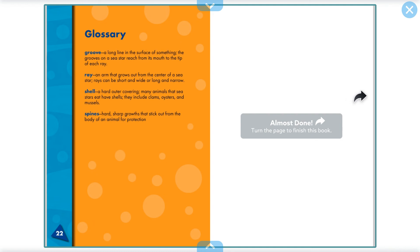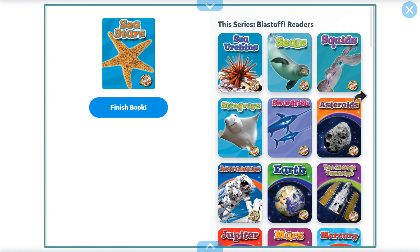What a lot of great things we've learnt about sea stars today. Don't forget to look in your epic for more great books about oceans and animals in the ocean.